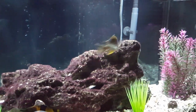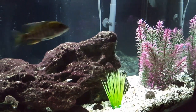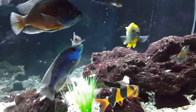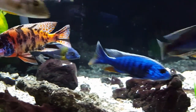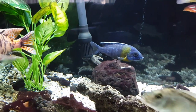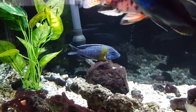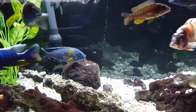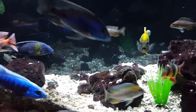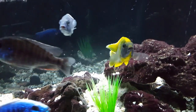Hey YouTube, it's Ben here with the 60-gallon cichlid tank, and today we're going to be talking about water tests and test results. I'm going to be doing a side-by-side comparison of tank and tap tests using an API Freshwater Master Test Kit and also some test strips from Tetra, and we'll see what kind of results we can get.